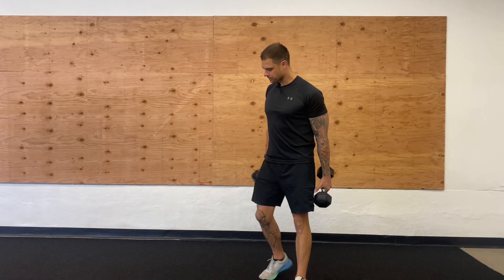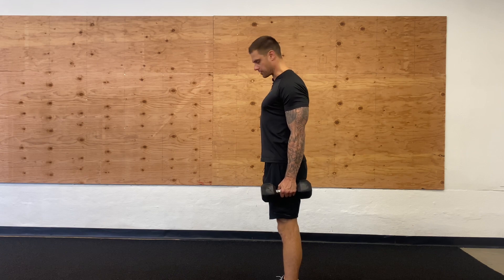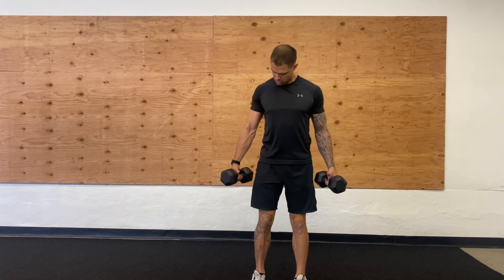Dual dumbbell curls. As always, pull those shoulder blades back, lock in a good posture. We're going to start in this neutral grip, palms facing in.